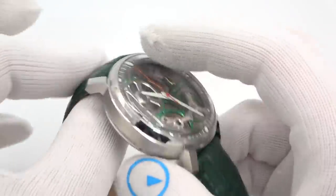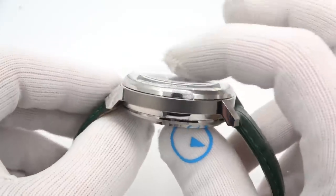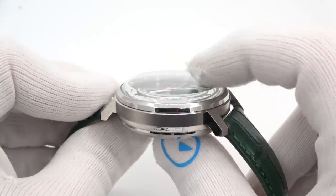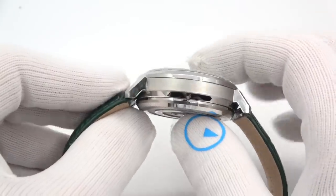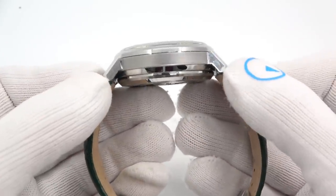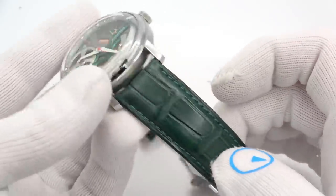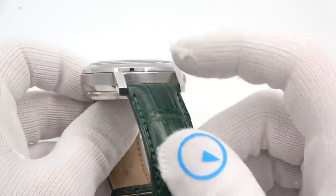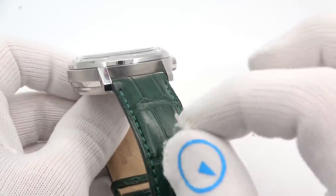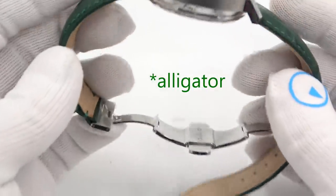It's 44 millimeters in diameter, 16mm thick to that domed crystal — wow, it's a high dome — and 50 millimeters lug tip to lug tip. It's on a nice croc strap, this is real croc. It comes on black and you can opt for a green croc — I opted for the green croc. It's 22 millimeters with a beautiful deployant clasp.